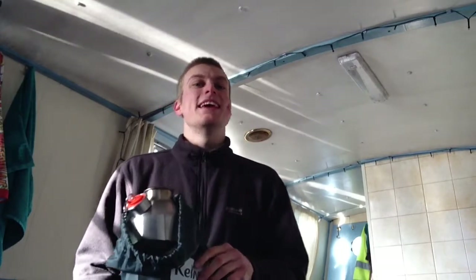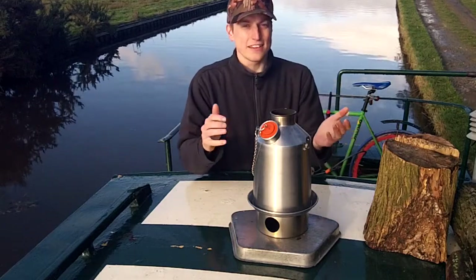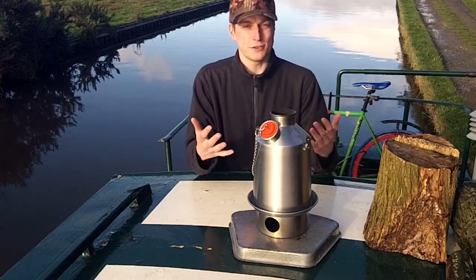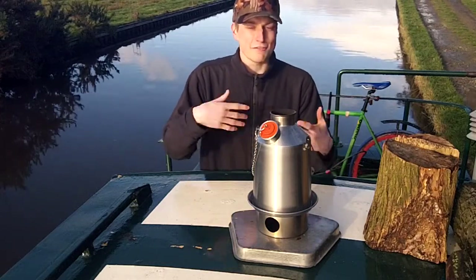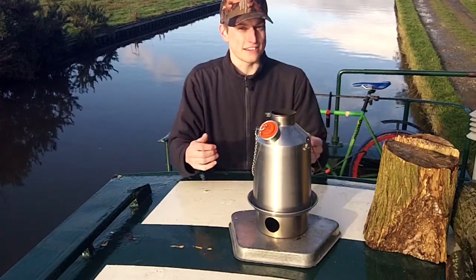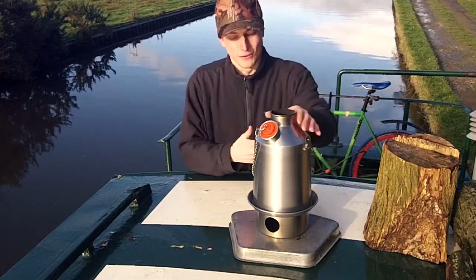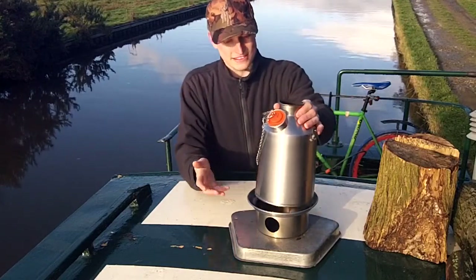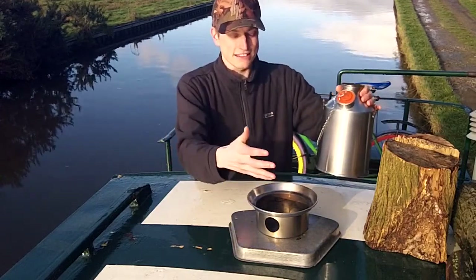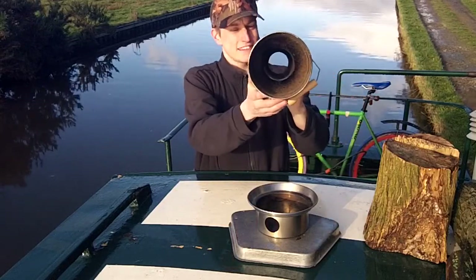Here is the Kelly Kettle itself. The idea of the Kelly Kettle is that it's a camping, survival, outdoors sort of kettle that can run off natural fuel. So instead of having the finite source of, say, a gas bottle, you can literally fuel this with natural things like twigs and pine cones. It comes in two basic parts: the kettle part and the fire base. The fire base is where we're going to be burning things to boil the water.